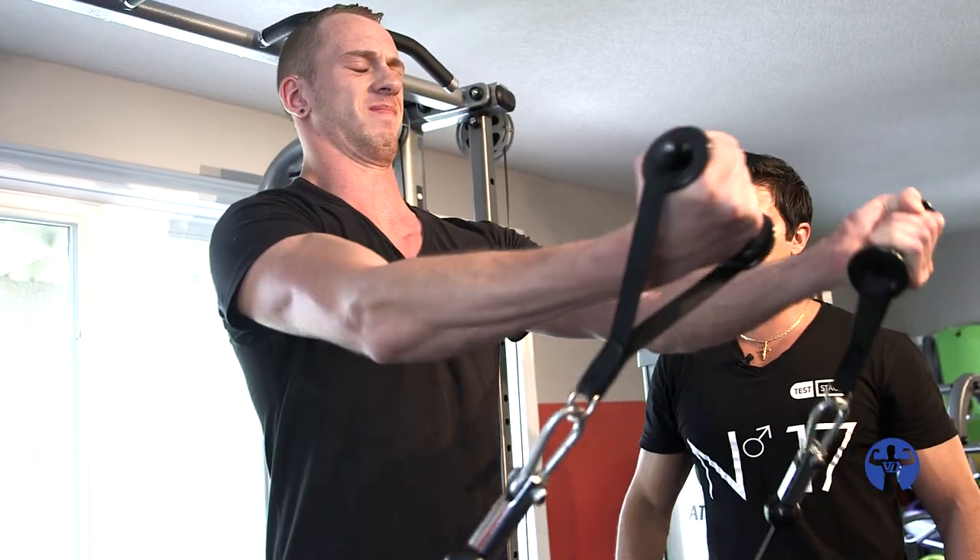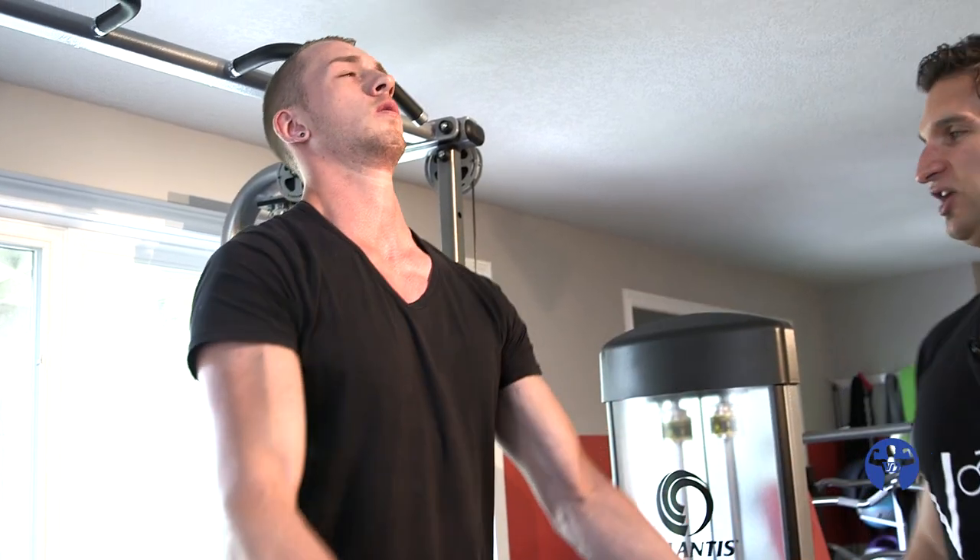I'm 6'7", so my metabolism is crazy. I have to eat. Depending on how much I'm working — if I'm in school, probably 6,000 calories a day plus. But if I'm working full time, easily over 7,000 just to build very slowly.